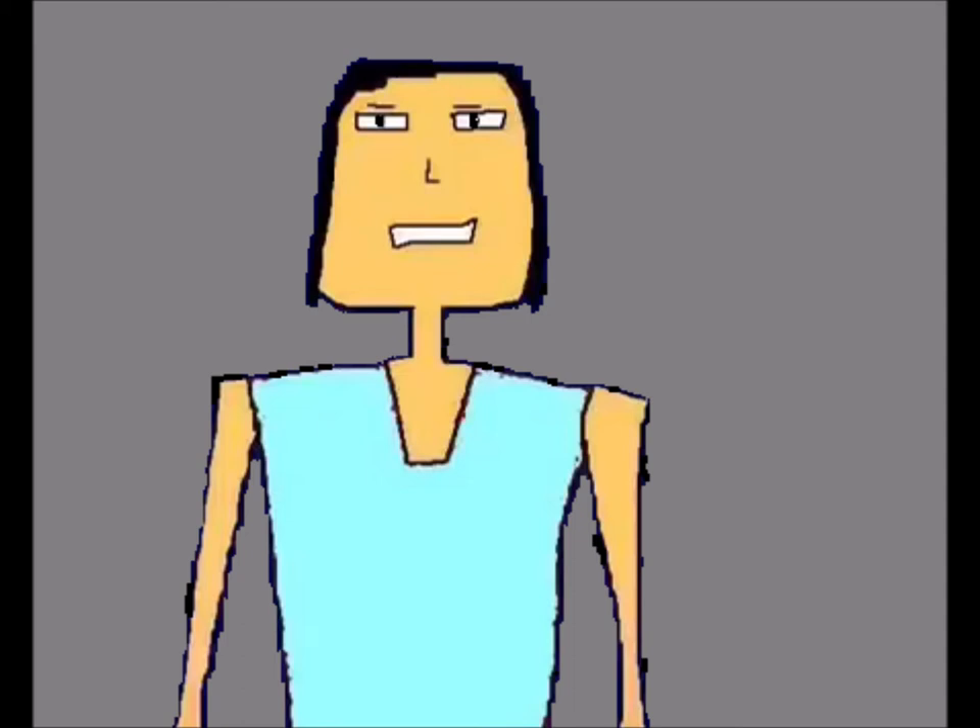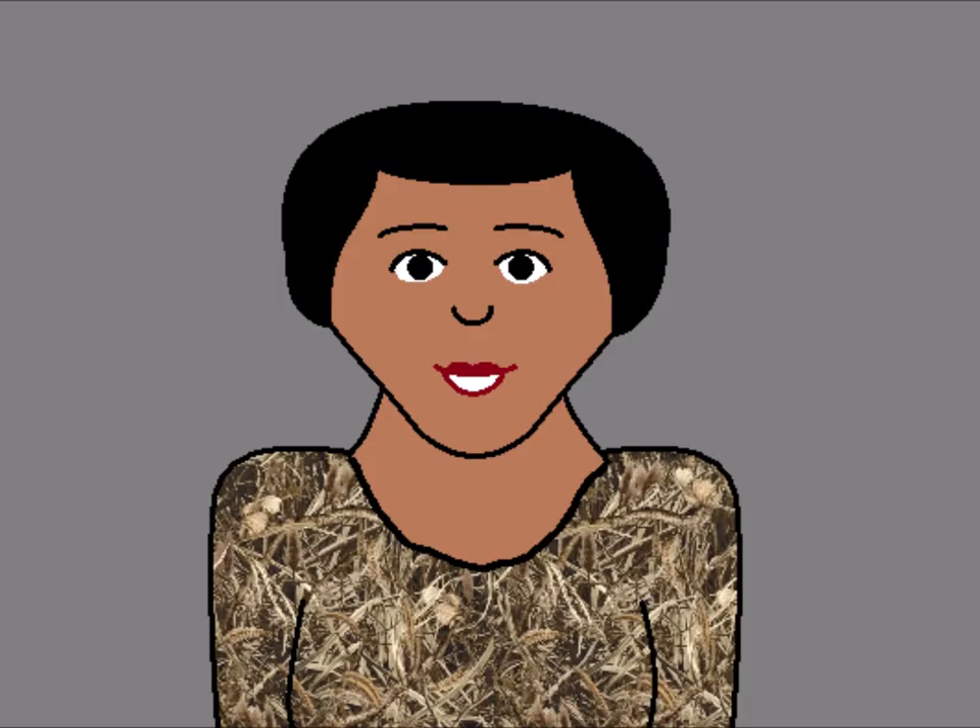The last time we shot this logo, he interrupted us, wanting us to shoot his logo. I'm surprised you remembered that, Scotty. You've got a great memory. If we are ready, let's film this Walt Disney Home Video logo.